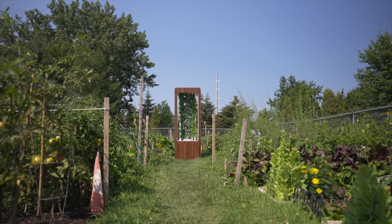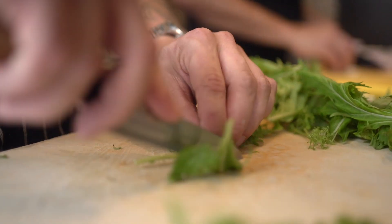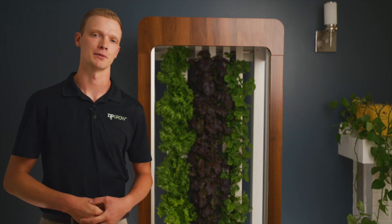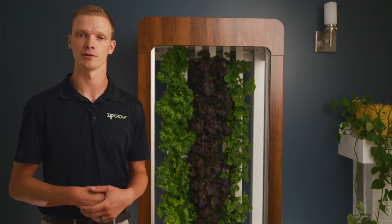The ZipGarden can produce the equivalent of a 10 by 10 foot garden directly in your living room year-round on only the power consumption of two light bulbs. Whether you live in a small condo or an extreme environment, from commercial to residential applications, the ZipGarden can provide you with produce year-round.